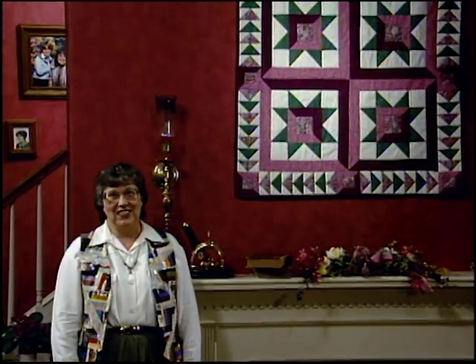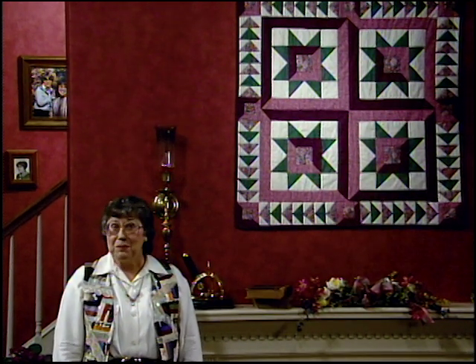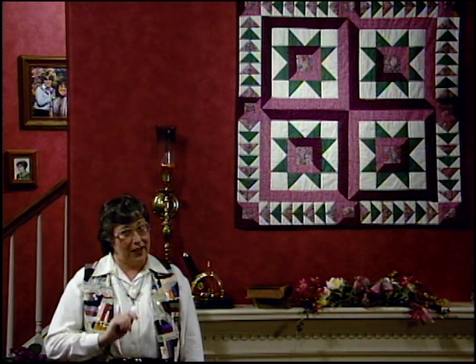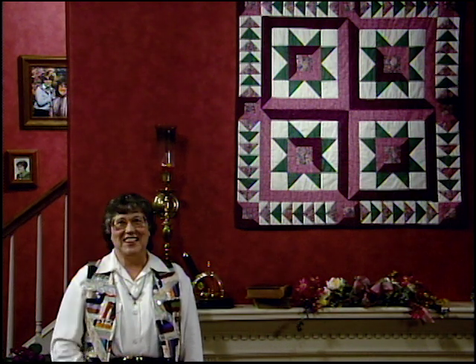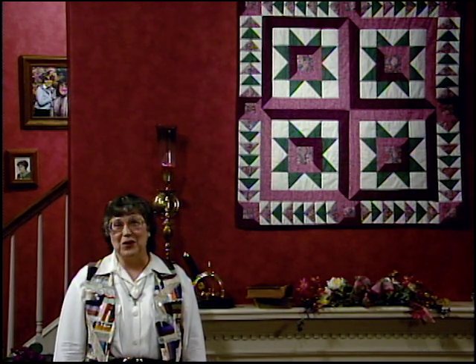For her warmth, humor, and charisma, I dedicate our next star to Frances Willard. This one is just beautiful in Victorian colors and was made by Anita Hester. There are a number of miters in this quilt, but you'll love the easy technique. Flying geese pieces complete the star and the border treatment.